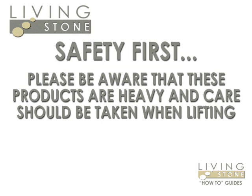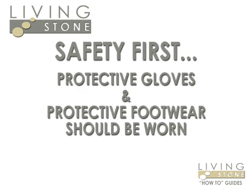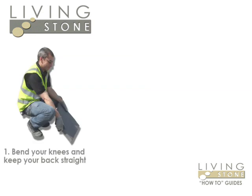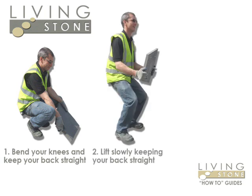Before we begin, it is important that you wear the correct clothing for laying a patio. Protective gloves and footwear should be worn at all times, as you are handling heavy objects and cement which can irritate the skin. Please ensure you take care when lifting heavy items. Remember to keep your back straight and bend your knees.